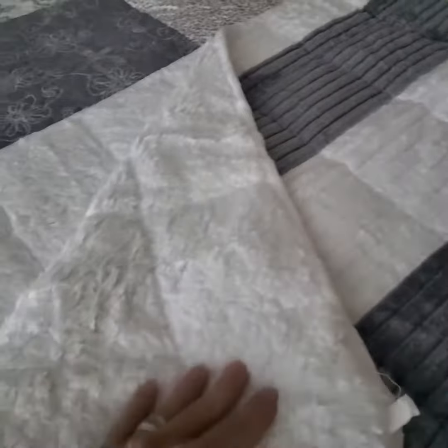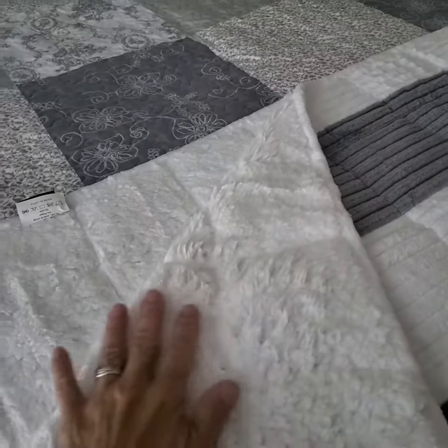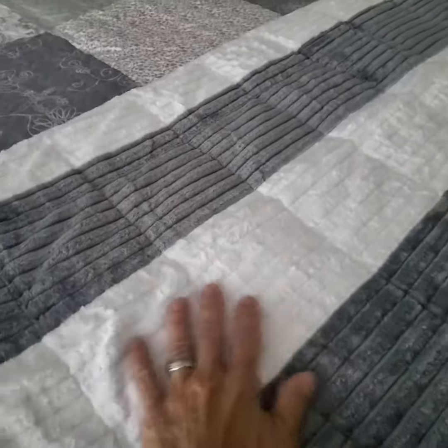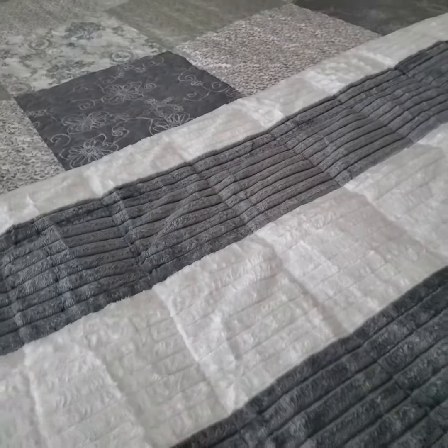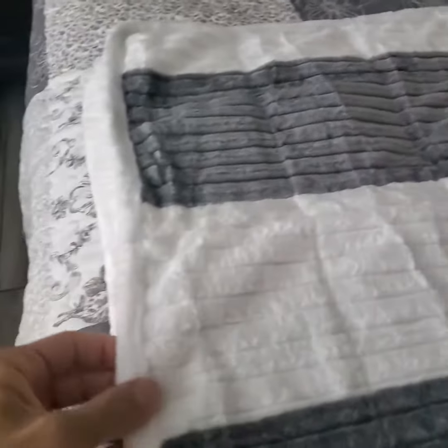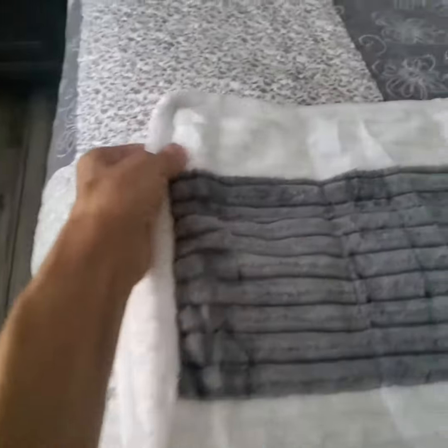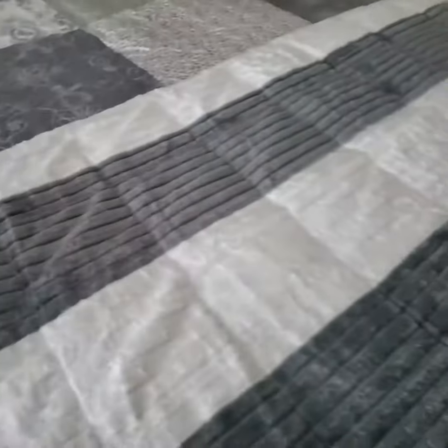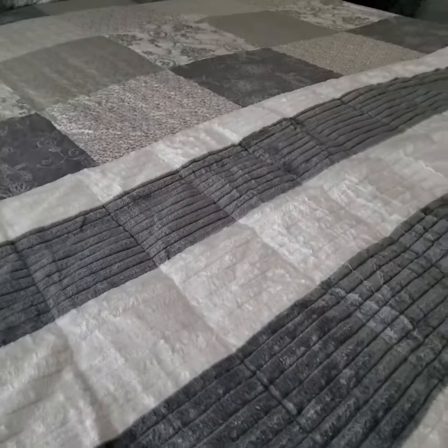I believe it's 100% polyester, but the material on the underside is so soft it feels like a fleece, and of course the top side is just as soft. So it's very well made. The stitching on the edge is kind of like almost like a piping all along the perimeter of the blanket, and I absolutely love it.